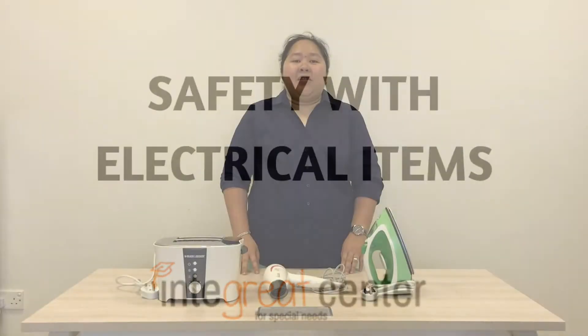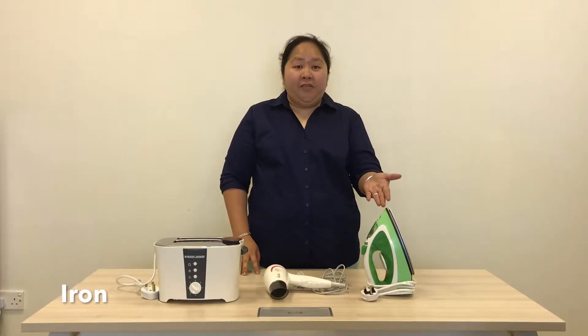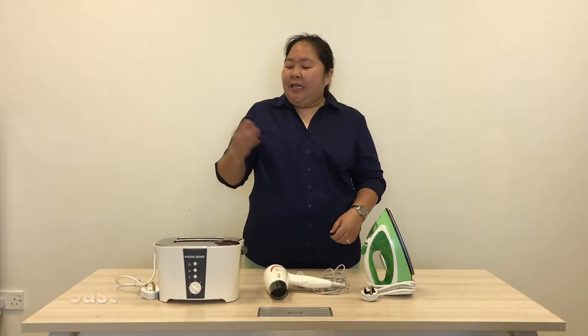Here are some electrical items we find at home: iron, hairdryer, and a toaster.